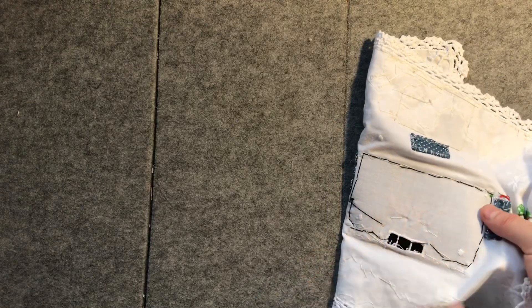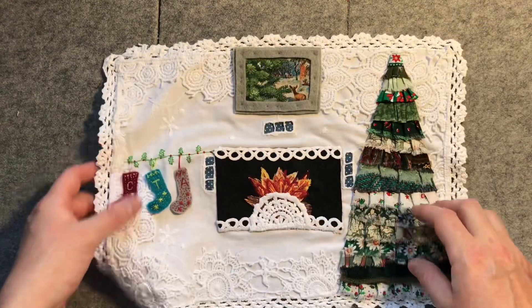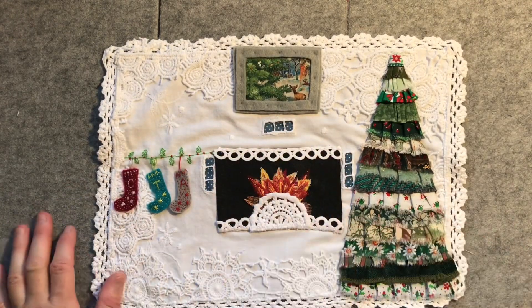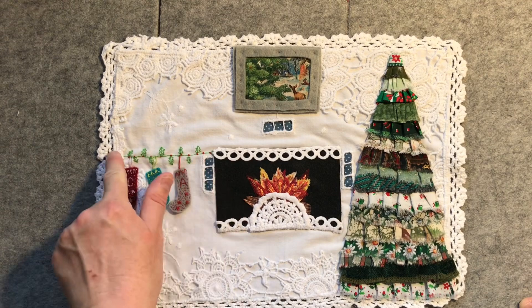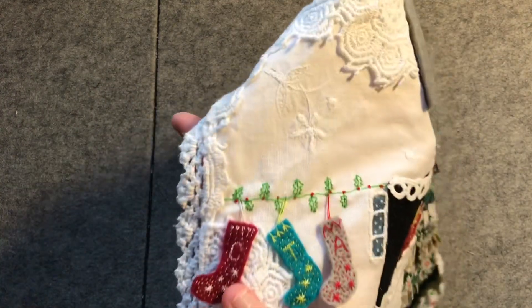I used a black felt for the back of the fireplace. I stitched it onto the felt first and then stitched it down afterwards onto the piece. And then added the embellishments and made a cute little hanging wire along which I just stitched some rustic holly.